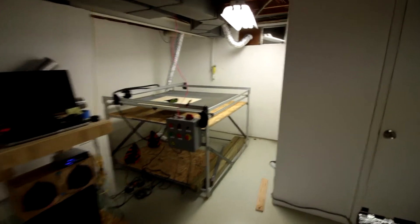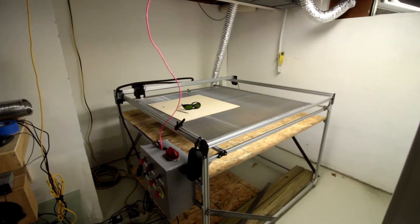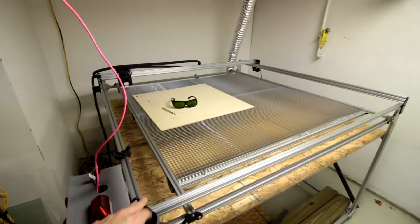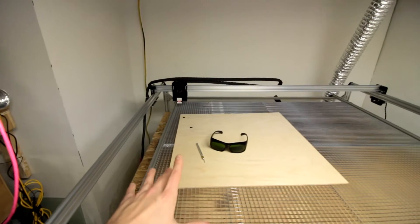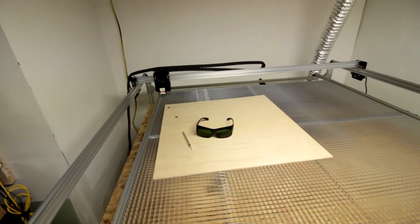Sorry about the furnace noise if you can hear that. This right here is my brand new laser cutter. The full dimensions are 1500mm by 1500mm, so it will do roughly just around about 5 square feet — or actually a little bit more than that — it will be about 5 foot by 5 foot.